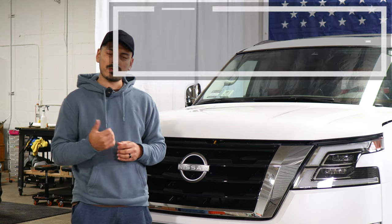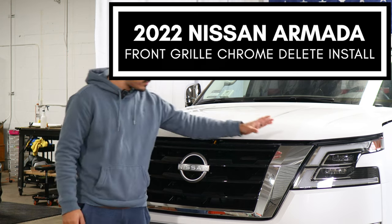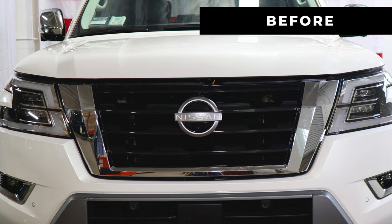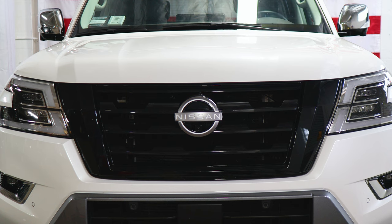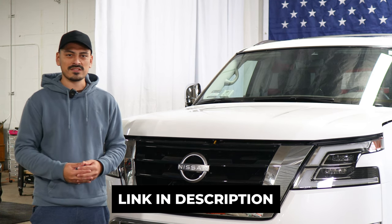Hey everyone, welcome back to another video. In today's video we have this 2022 Nissan Armada and we're going to do the front grille chrome delete installation for this vehicle. As you can see, this is how it looks before doing the installation on the front panel and this is how it looks after the installation. We use the gloss black material in order to match the middle section of the panel and also just to black it out. The link for the product will be provided below, but with that being said let's start with the installation video.